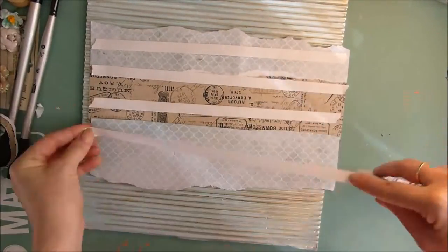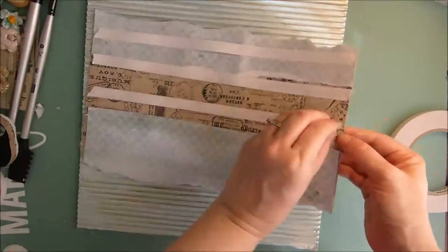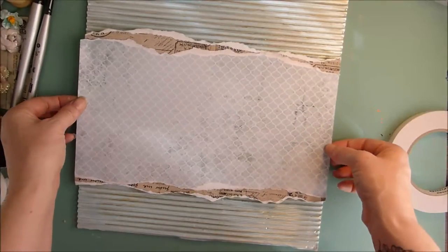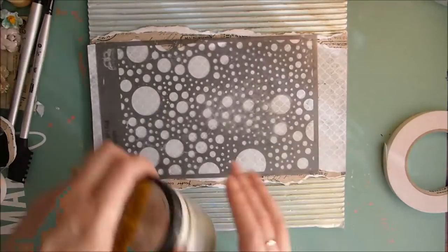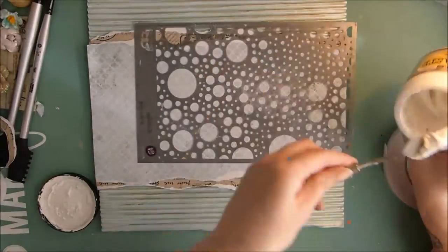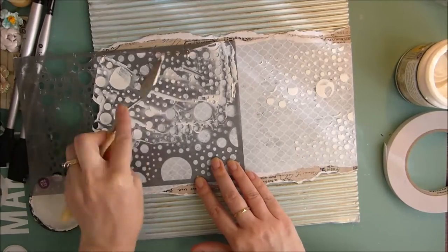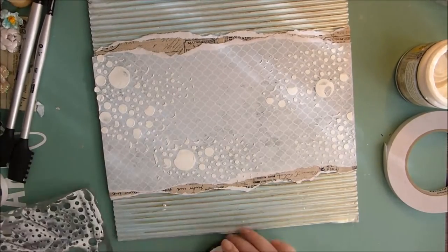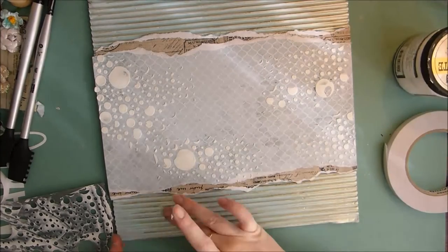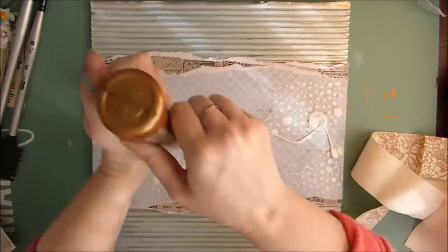Once I've done this, I'm going to adhere it with some more double sided tape. You can use glue if you want, but my tape is actually quite strong so it holds very well. Once I've adhered this, I've decided to put a little bit of texture on the background using the Prima Bubbles stencil with some white texture paste. To make my texture paste — I like it really white when it's finished — so I mix a bit of heavy gesso with my modeling paste so it stays white.